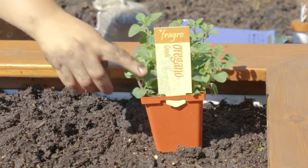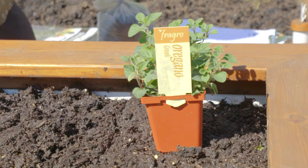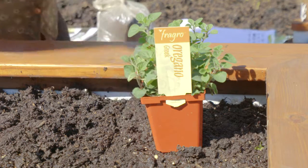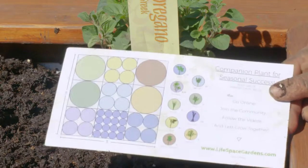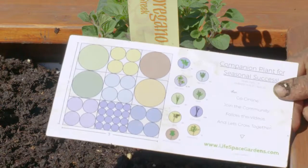Oregano prefers to be planted by seedling. Choose either Greek or Italian variety to suit your taste. Space oregano one per square foot.